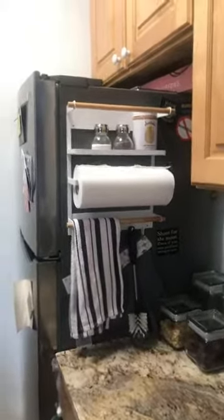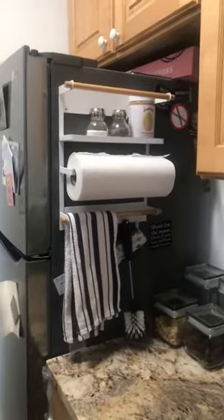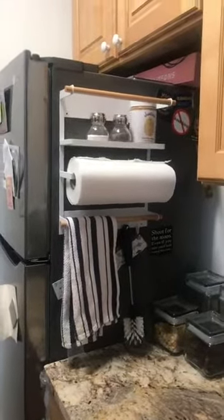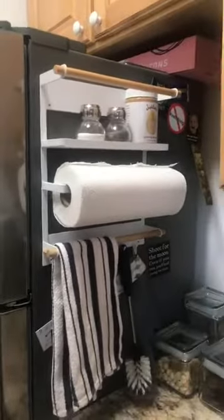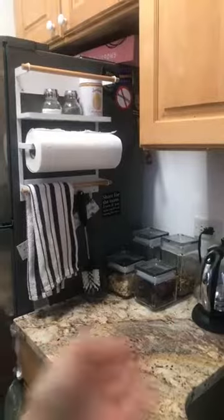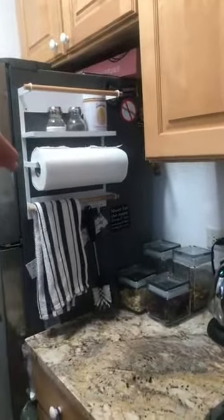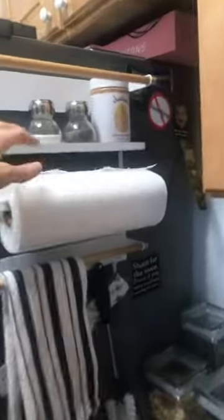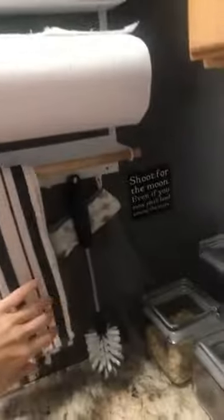I've never left a review before, but I love this contraption. I read some reviews saying it's not well constructed, and I think that's a shame and a disservice to this company. I think it looks really sharp. I live in a studio, so literally this is all the counter space I have — I can't afford to give up this real estate with a paper towel holder cluttering it up, but I love that I can put things I need to access quickly here.